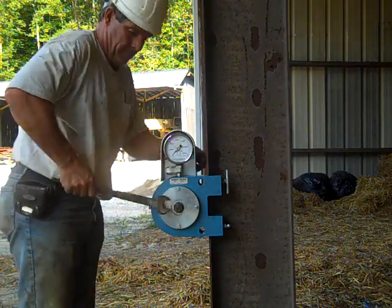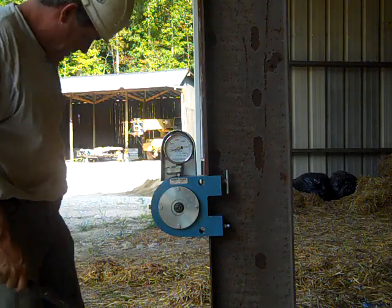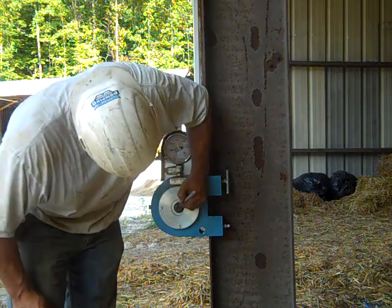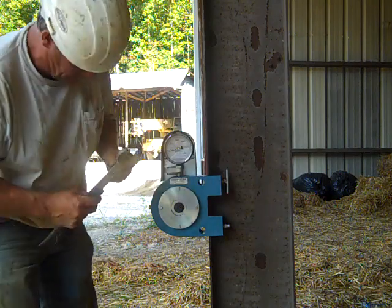He's doing the exact same procedure: hand tight, then snug tight, then he's going to mark the nut and the bolt, go a third of a turn, and then we'll read the gauge.